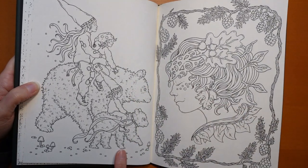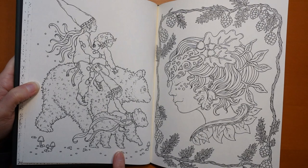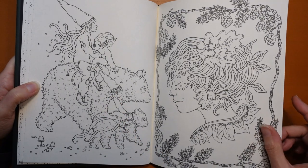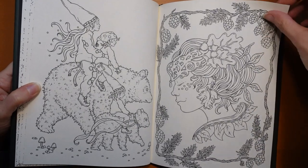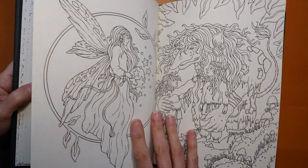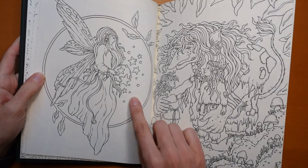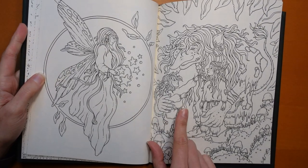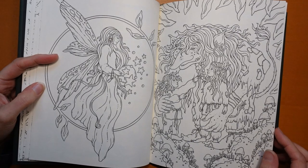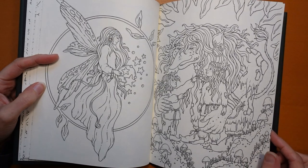Here are our little children riding on bears — what a cute picture! The hats are just adorable. She's got acorns in her hair — it's very autumnal — with pine cones, almost wintry. Really nice. Oh, we have more magic going on in this one with the fairy. And this picture — I rather like it — it's almost sort of Halloween-y.